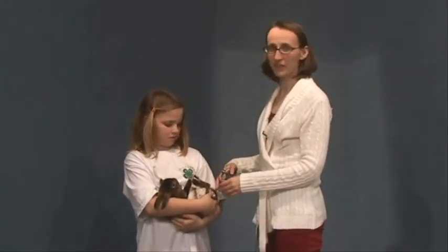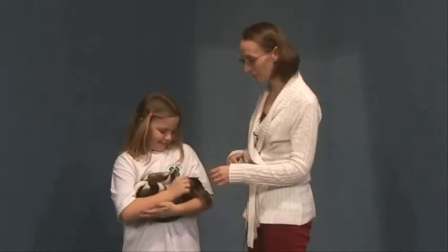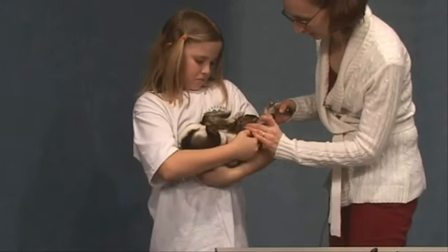Now we're going to rotate the rabbit around so that we can reach the front legs. This rabbit is really cooperative with nail trimming. If you have one where you have problems with them sitting still, you can wrap them up in a towel like a burrito and just pull out the leg that you're going to clip. If they struggle a lot, you want to be careful because you don't want to risk injuring the rabbit while they're struggling.